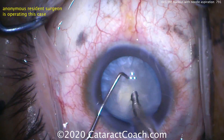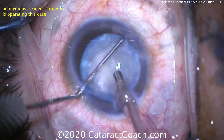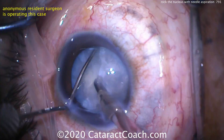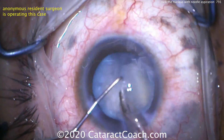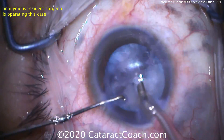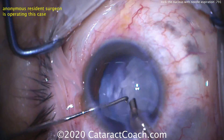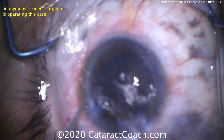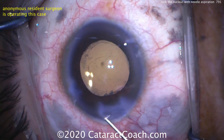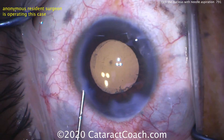Now let's fast forward to the end of the case. The resident will chop the nucleus into many pieces and aspirate it down, and the rest of the case just goes beautifully. This chop technique is very easy to perform in a white cataract because the visualization is great. The blue dye shows you the capsule edge and the nucleus is very white. Here's the end of the case — lens in the capsular bag. That looks great. This patient's going to be really happy.